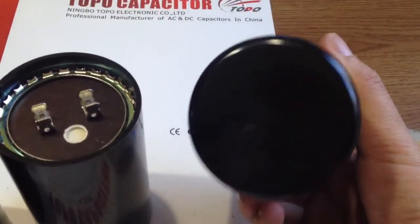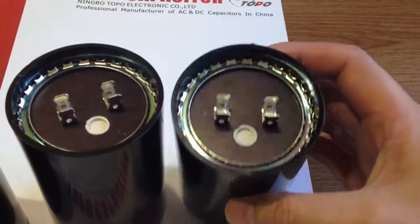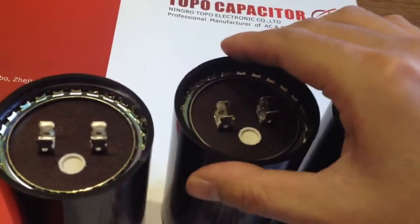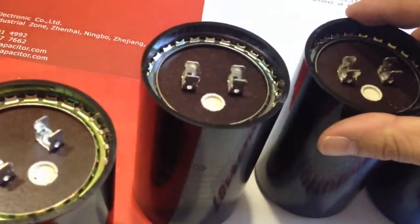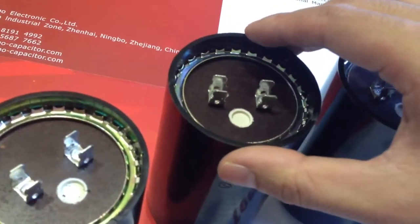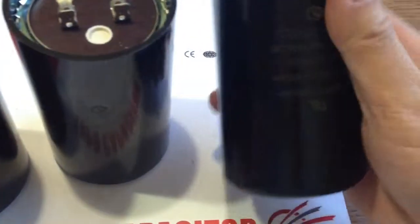This specific type of capacitors with high electrical characteristics are widely used in single phase AC motors. Rated voltage of 110 volt to 330 volt, the frequency of 50 hertz to 60 hertz, suitable for use in single phase AC motors, compressors, etc.